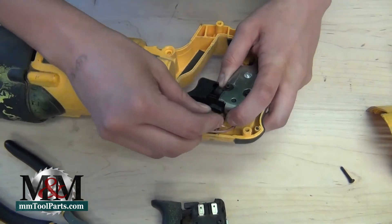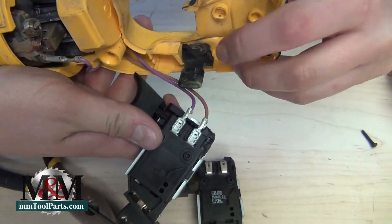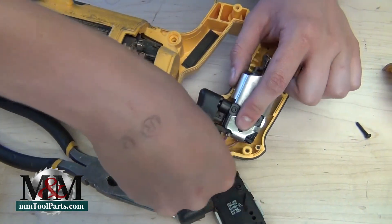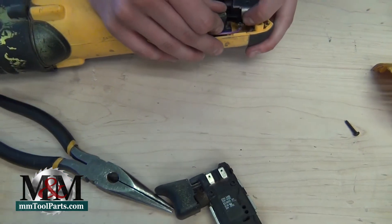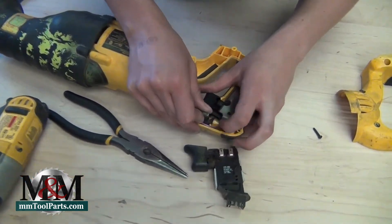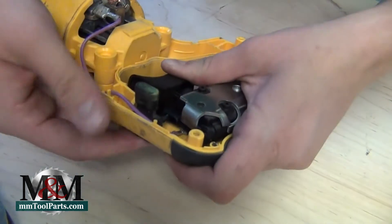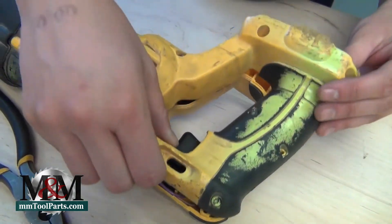Our next obstacle is fiddling with the trigger lock. The trigger lock has these two pieces here that are going to fit into pieces on the back of the switch as well. You can lock it down if you don't want the tool to be used — it's a safety feature so that if the trigger is depressed, it will not engage the tool. That piece needs to fit into that piece there, and now that it's snapped into place, I want to make sure it's still functional.